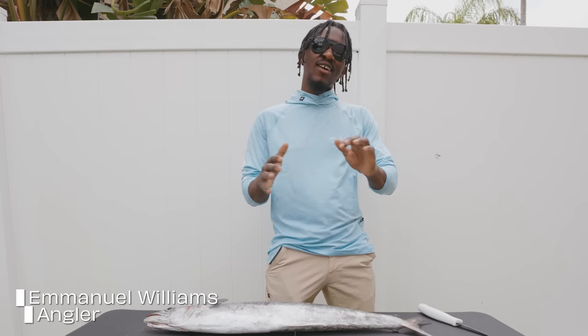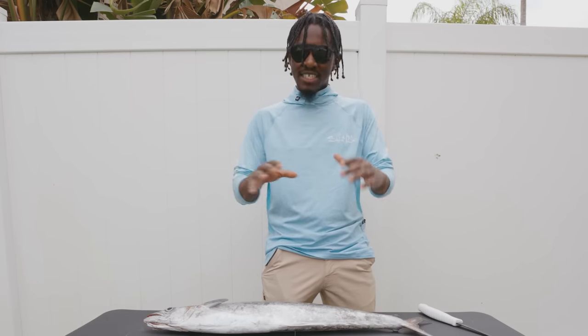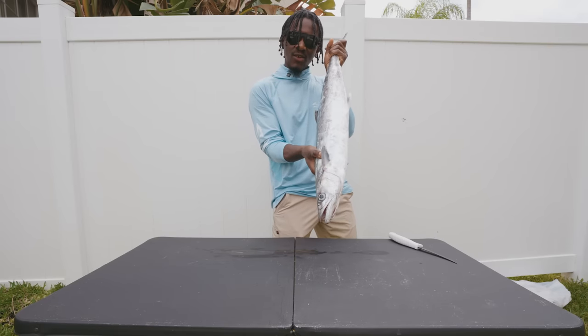What is going on everybody? Welcome back to Salt Life's channel. I'm Emmanuel Williams and today I'm going to be showing you guys how to fillet up this beautiful kingfish and get it on the grill.